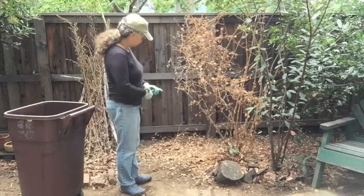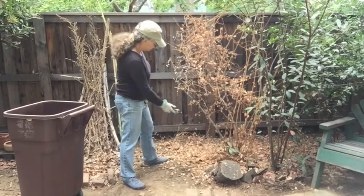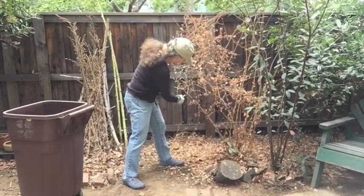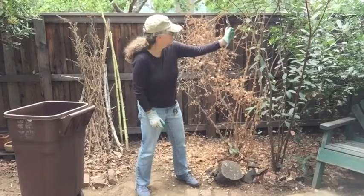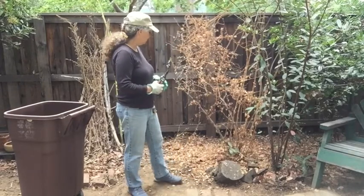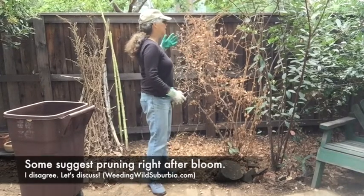So what I do every year when it goes dormant like this, when it doesn't have any leaves, is I'm trying to preserve these main stems. The stems are brown, and what it does is it shoots up canes that are covered with thorns and prickles and all kinds of things, and I cut those off.